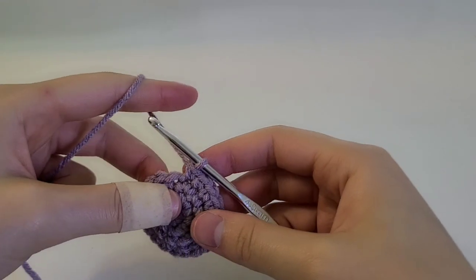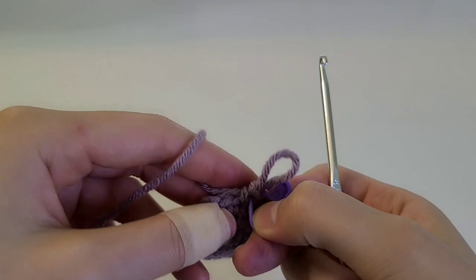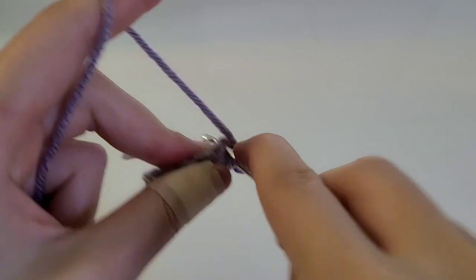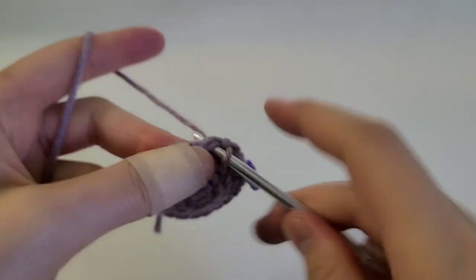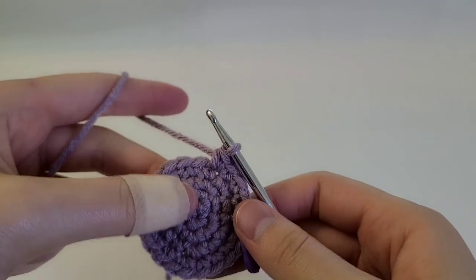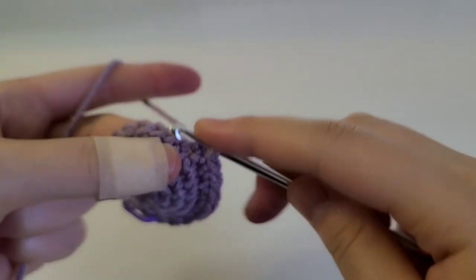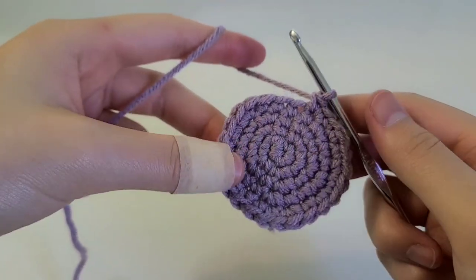Into the next round, this time we're going to be doing three single crochets and then increasing. Mark the first stitch and repeat that sequence all the way around. Once you've done that, you should have 25 stitches in total.